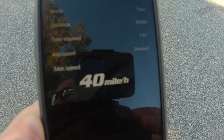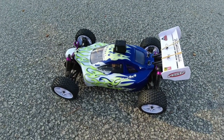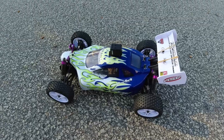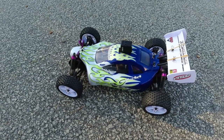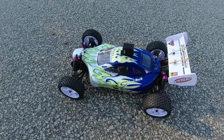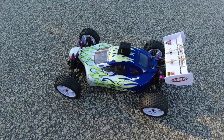That's the 3S speed run on the HSP X-Star 1/10 scale buggy. I may try some different ESC combinations later on — I'll keep this same motor but try it with a different ESC and revisit this car. Got 65kph on 3S. Now I'll put the 2S LiPo in and see what sort of increase we get compared to stock.